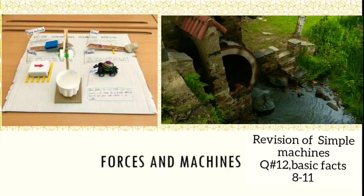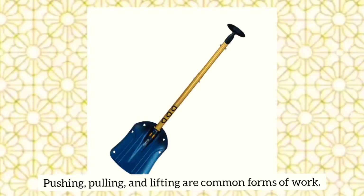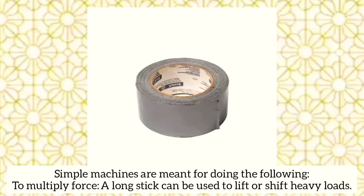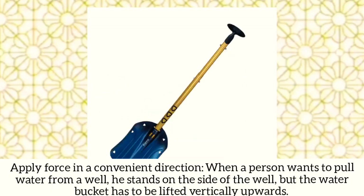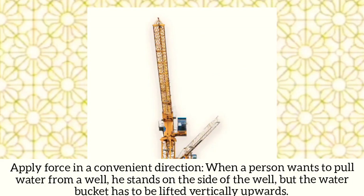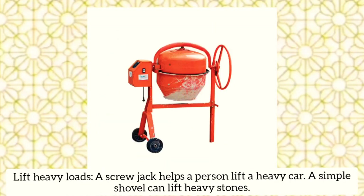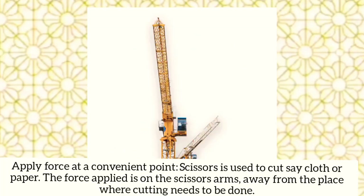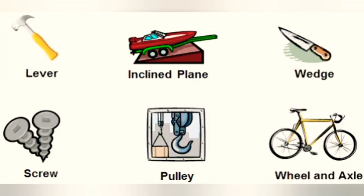Assalamualaikum and good morning Grade 6. Today we'll do a review of simple machines. Pulling, pushing, and lifting are common forms of work done by simple machines. They multiply force — a long string can be used to lift or shift heavy objects. Increasing speed, as in a wheel used in a cycle, and applying force in a convenient direction are also done by simple machines. Heavy loads are lifted by screw jacks.